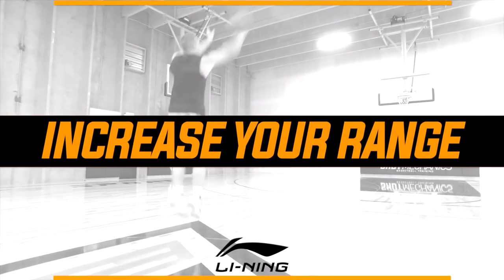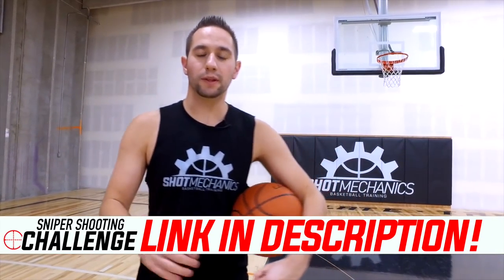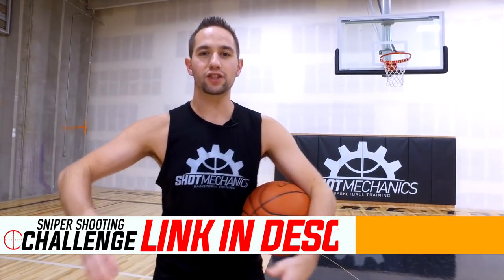What's good? Coach Collin Castell here with Shot Mechanics Basketball. And today I'm going to give you the ultimate guide to increasing your shooting range. A lot of players want to increase their shooting range, and it's actually pretty easy to do. But the problem is there are a lot of segmented videos out there, so I decided to make one full video that covers everything.